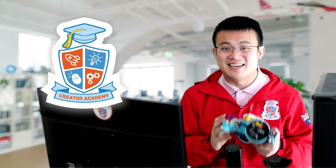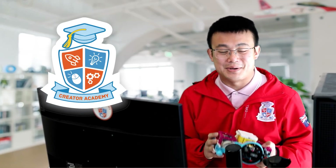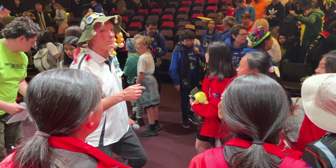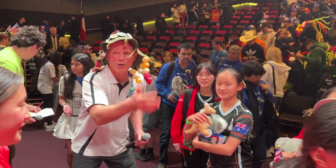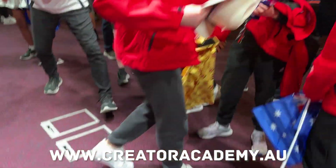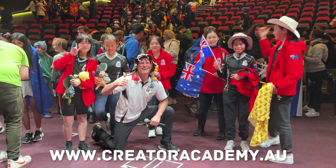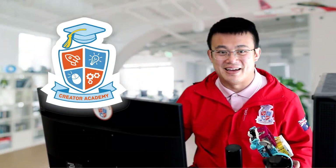My robotics center, Creator Academy, is dedicated to teaching kids about coding and robotics. If your team is looking for coaching advice, we provide remote coaching, building and coding assistance for teams all around the world. Visit www.creatoracademy.au or drop me a message to find out more.